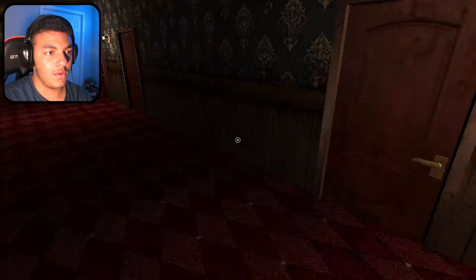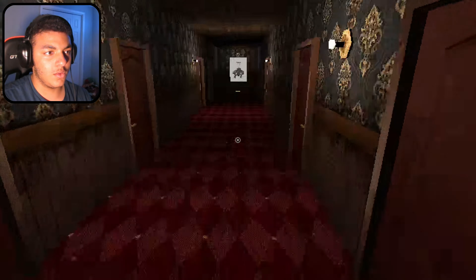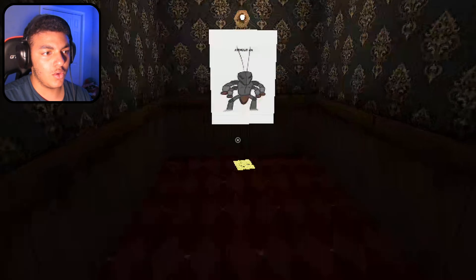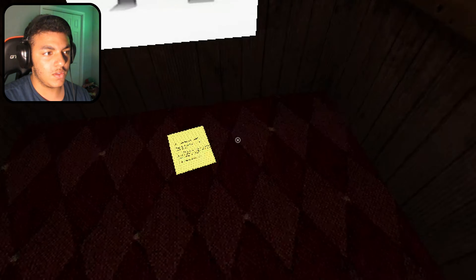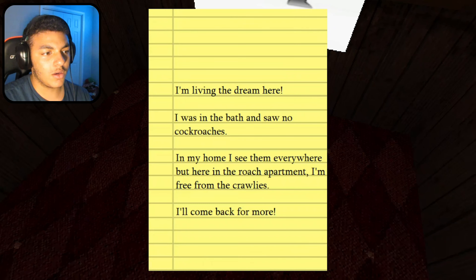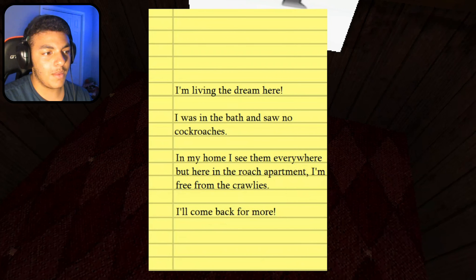How about over here? Sit here. No? That's cool. I swear there better not be a jump scare at the end of this. Ooh, what's this? I'm living the dream — I was in the bath and saw no cockroaches. In my home I see them everywhere, but here in the Roach Apartment I'm free from the crawlies. I'll come back for more.